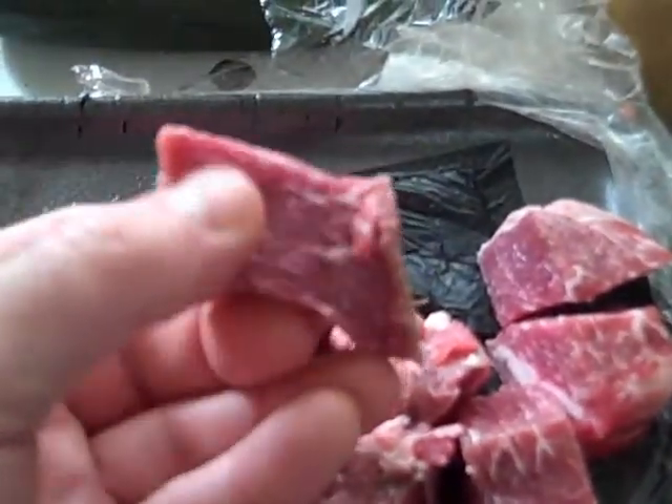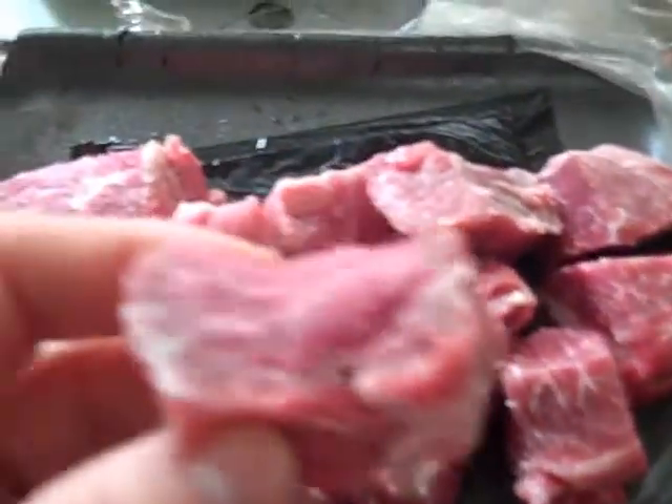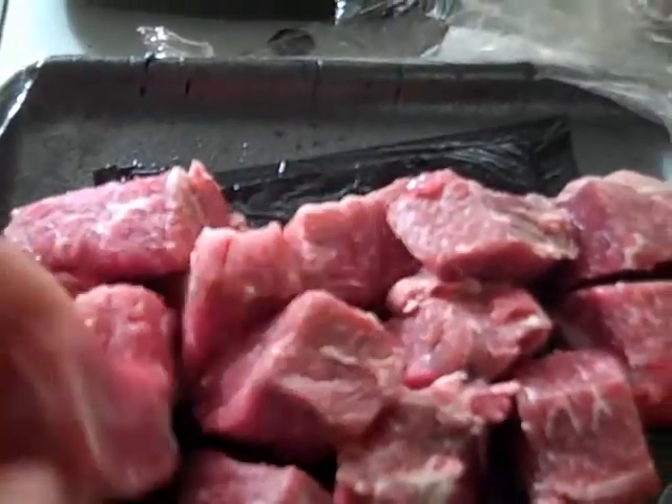This was basically a long strip of chuck roast. I cut it down lengthwise and then cut it into cubes. You can see the nice marbling — this is a really nice cut of beef. These cubes turned out really nice. All I did was cut a strip of chuck roast lengthwise, then cut it perpendicular and got cubes. I'm going to put these into the pot also.